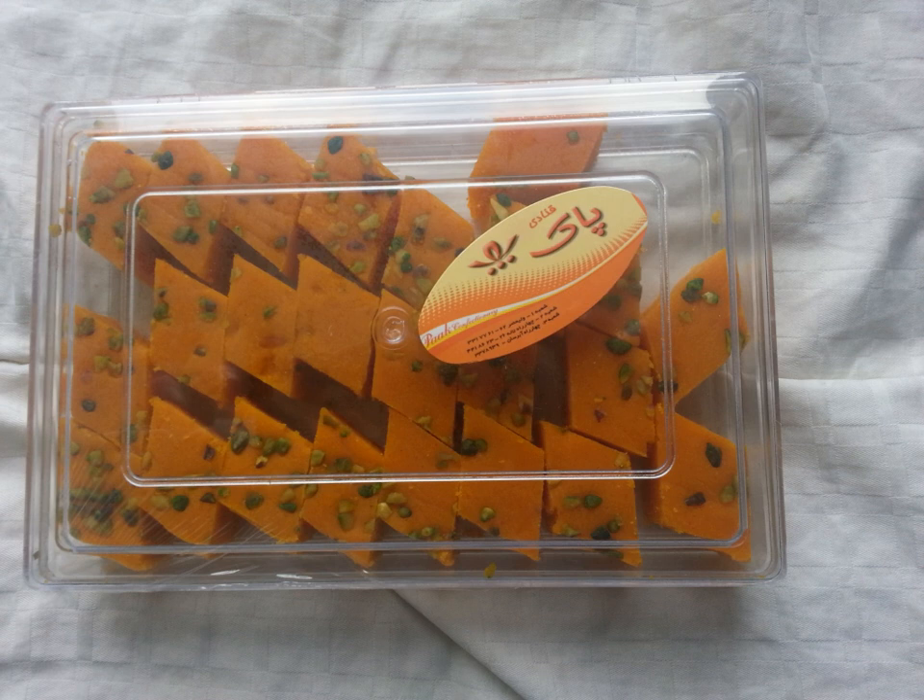Add almond powder little by little to the syrup while mixing it. Stop adding the powder once the mixture forms a paste similar to a viscous pulp that doesn't stick.